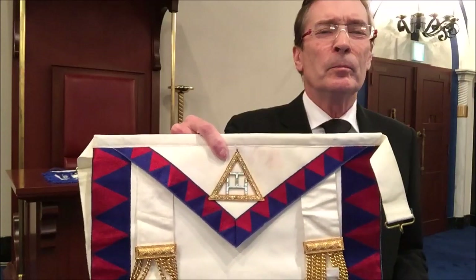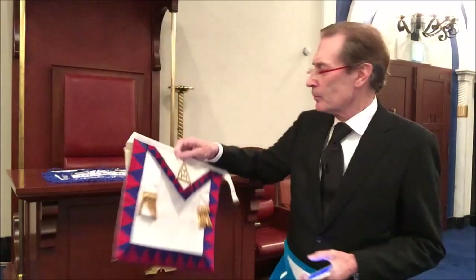This is the triple Tau, and this is the triple Tau inside a triangle. But why is the triple Tau on a Past Master's apron in a blue lodge? The Act of Union of 1813 says that ancient Masonry consists of three degrees and no more — the Entered Apprentice, the Fellow Craft, and the Master Mason, including the Supreme Order of the Holy Royal Arch. In those days a Mason had to be a Past Master to join the Royal Arch, which is probably the allusion to the triple Tau on the apron.